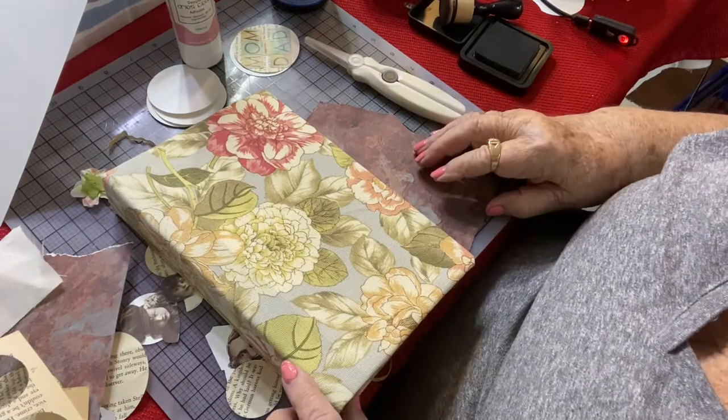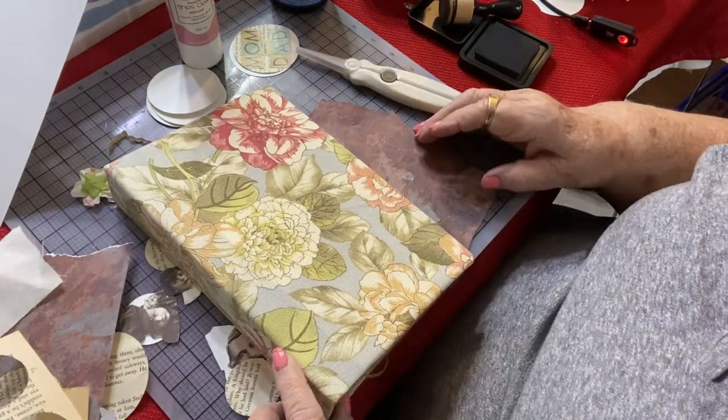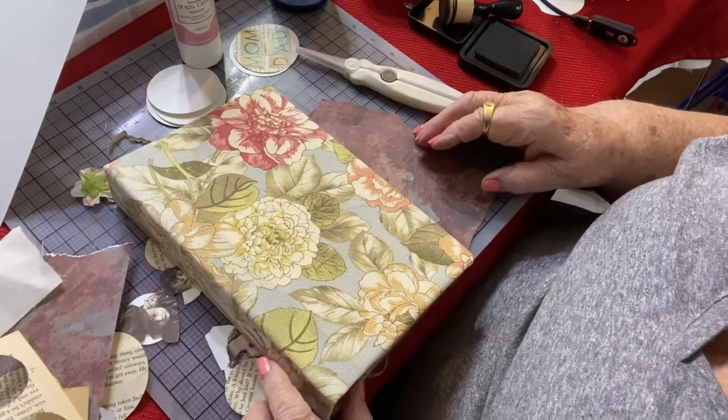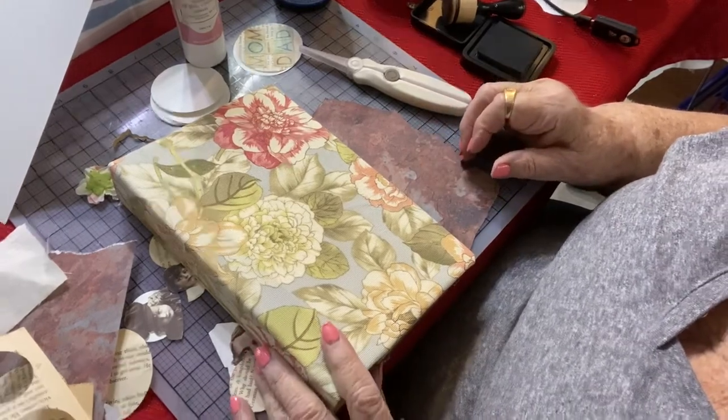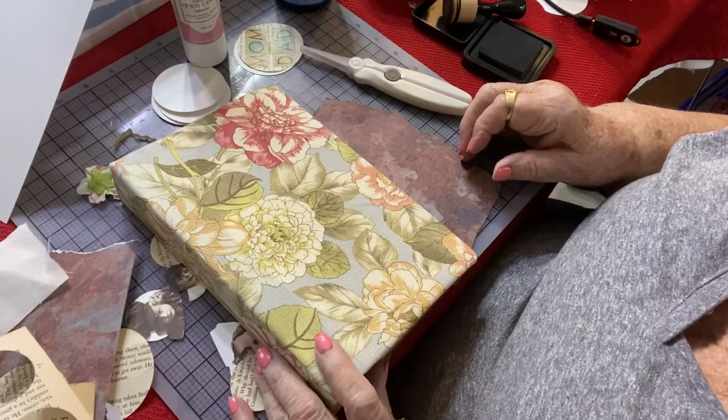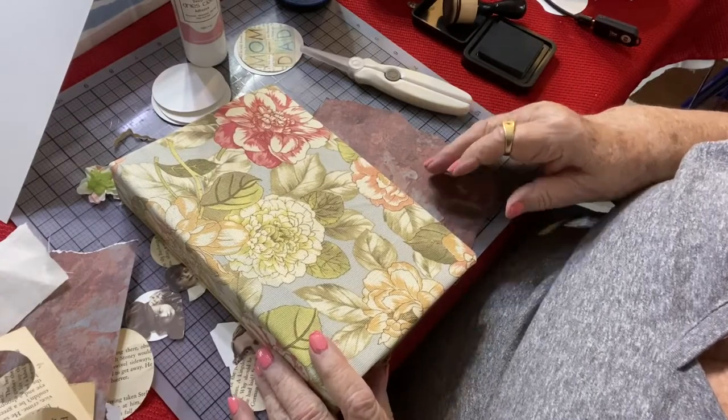Hi, this is Vicki Romain with Cheerful Greetings, and today we will continue with our series of showcasing the family, quote unquote, in a story-themed junk journal.